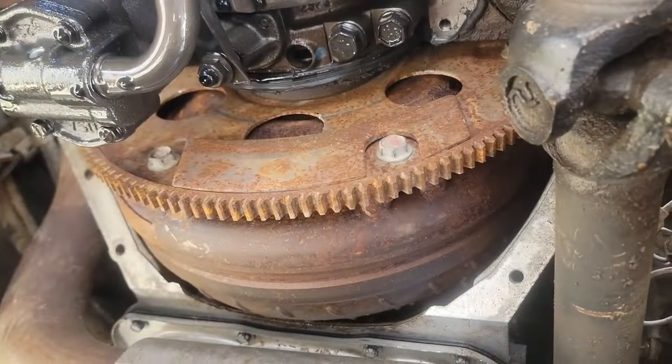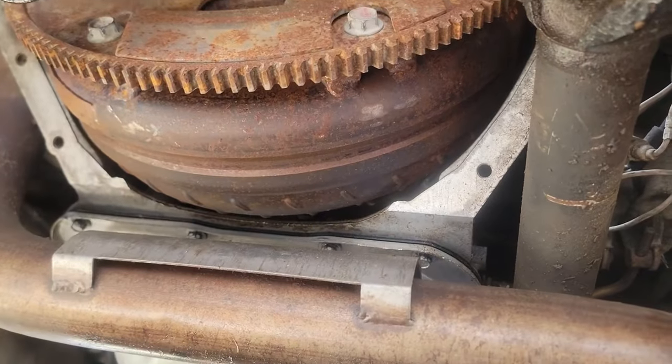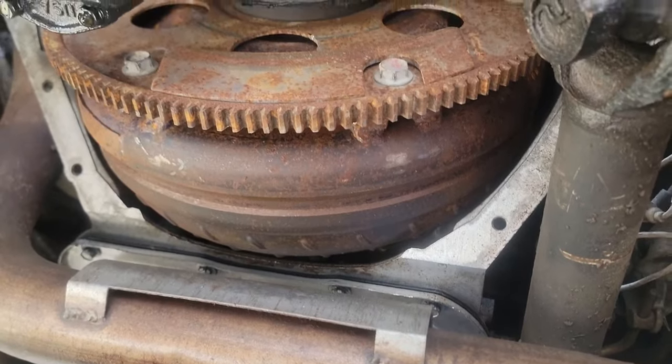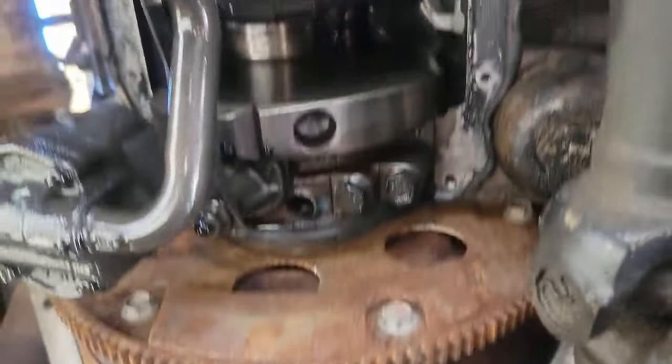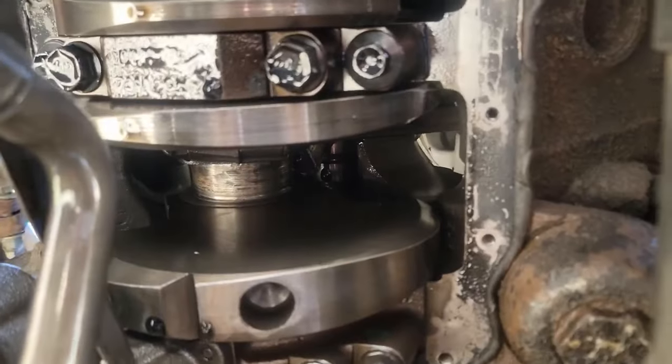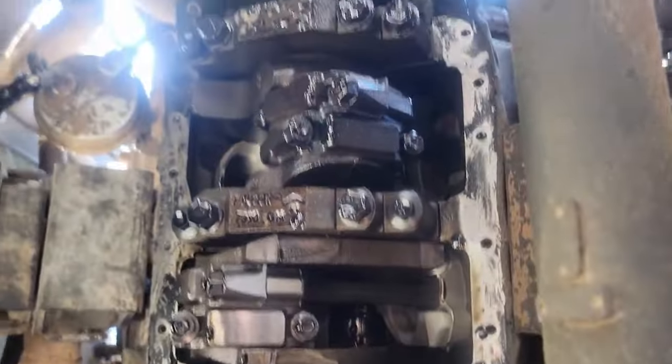Since we have the oil pan off, it'll be pretty easy to get to the torque converter bolts. We can spin it, and you can see what's left of the rod there. We are getting it done.